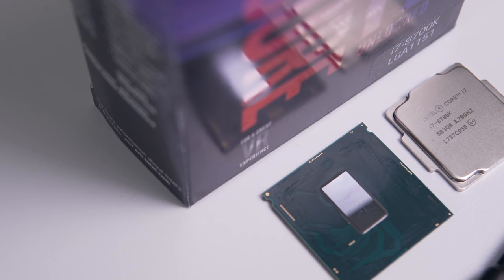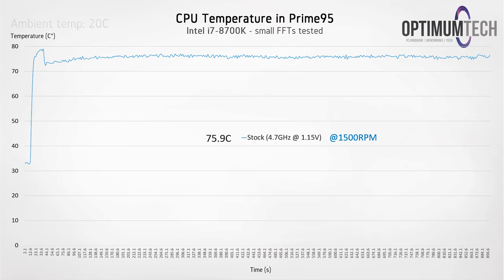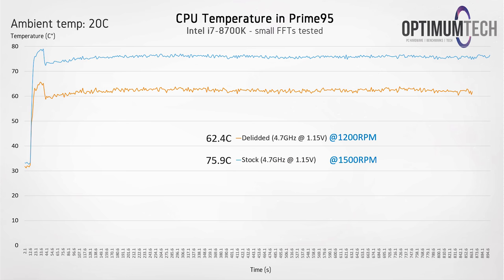Delidding this 8700K went nice and smoothly. Keep in mind we're still running at the stock clock speed of 4.7 gigahertz and stock voltage of 1.15 volts. Already we can see a huge decrease in load temperatures in our Prime 95 stress test — we're now sitting at 62.4 degrees C, which is a solid 13.5 degree reduction. It's not as much as I've seen in the past, but Coffee Lake typically isn't as bad as Kaby Lake was, so I'm really happy with this result. The fans were also spinning a little bit slower, giving us a quieter system.